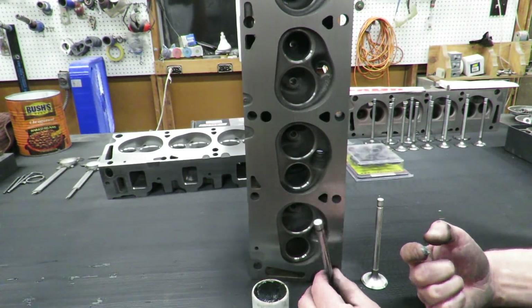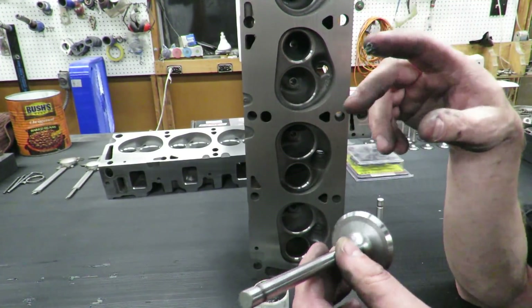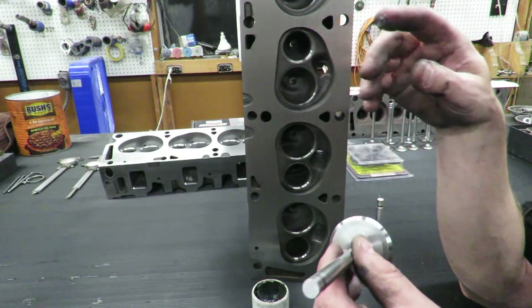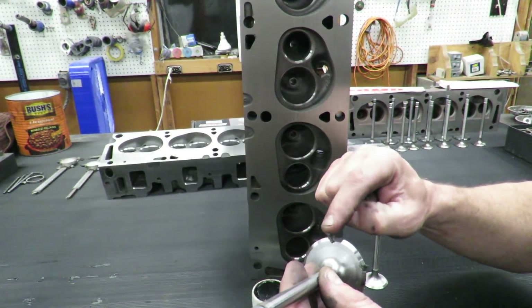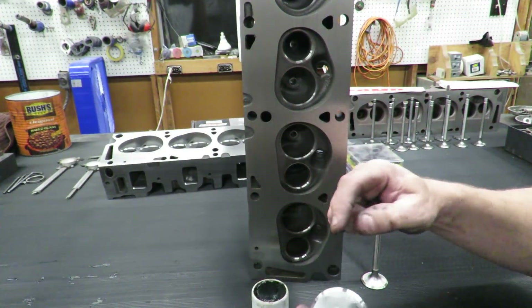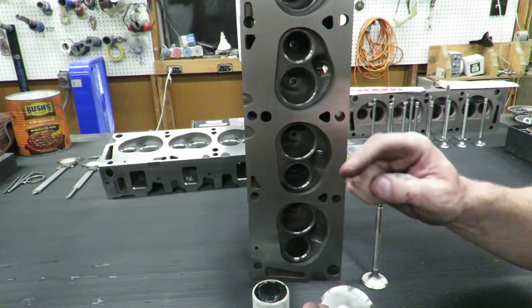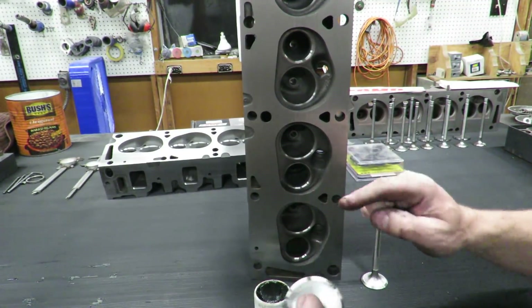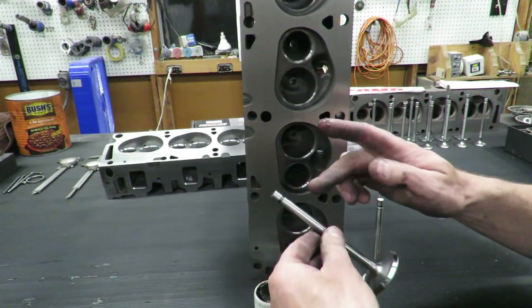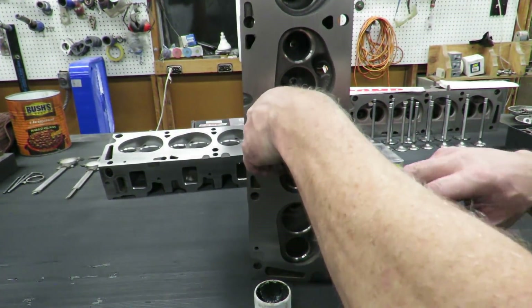You don't have to do it, but I like to do it - it's a little extra insurance. Lapping compound is very abrasive, so you want to make sure you clean these thoroughly when we're done. We're just going to put a dab of lapping compound in three or four different spots on these valves, then go ahead and put the valve in the seat. Be careful you don't get any lapping compound on the valve stem.